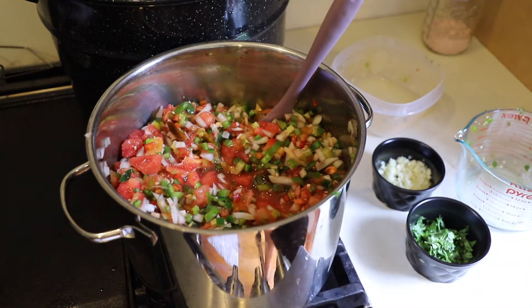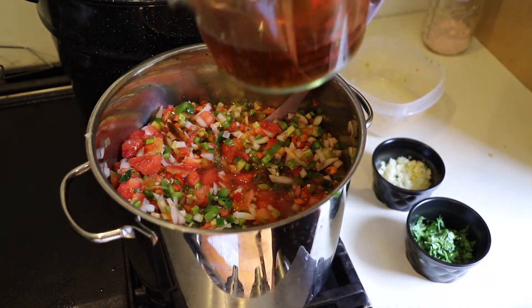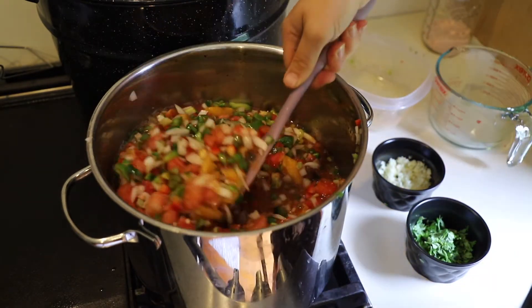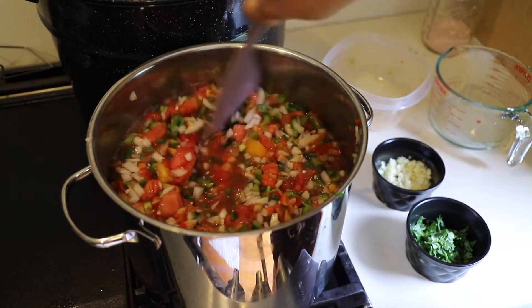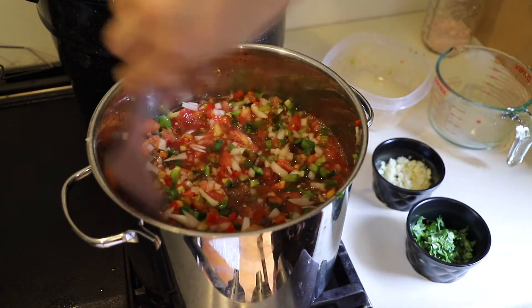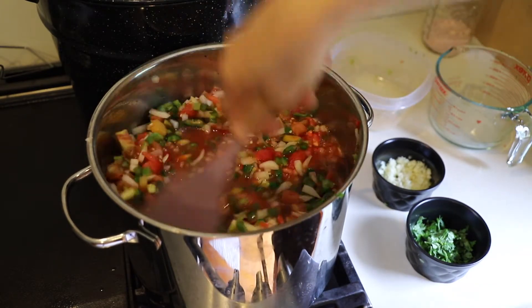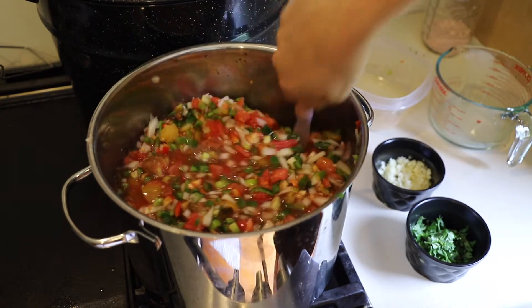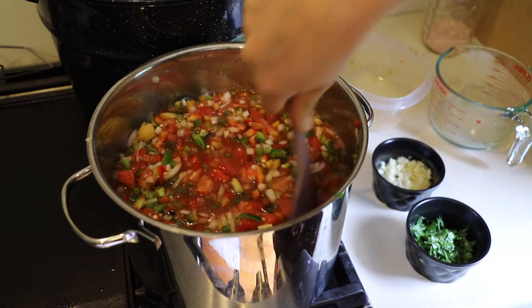The next thing I'm adding is the apple cider vinegar. The recipe says one and a quarter cups, but I am adding one and two thirds cups because I have four more cups of tomatoes and pretty much double the amount of hot peppers. So just to make sure I have a good distributed amount of everything, I'm adding a little bit more vinegar.